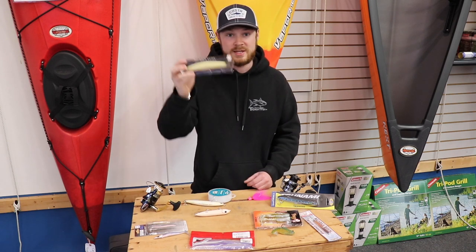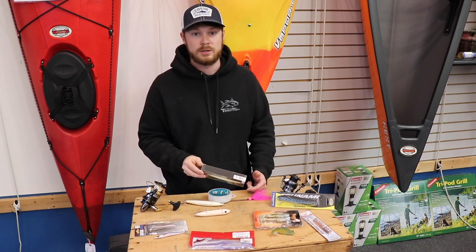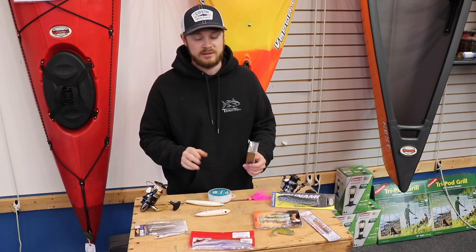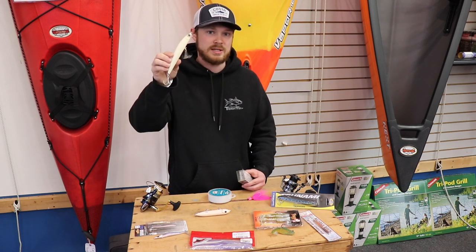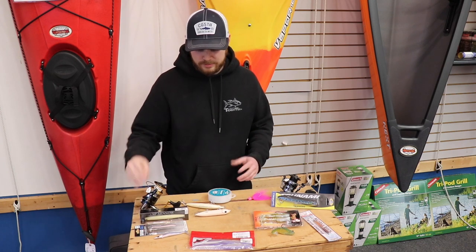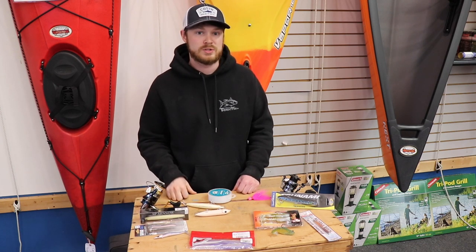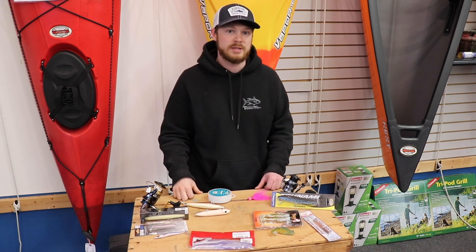I'm going to transition to the SP Minnow, which I do like using more in rougher water. I think it does cast a little bit better than the Hydro Minnow and it probably dives around three to four feet, while the Hydro Minnow is probably one to three — depends how slow you're reeling. You're probably going to be reeling pretty slow the first few weeks in May up here on the Cape, but I know a lot of the Jersey guys, Connecticut, New York — they're going to start fishing in the next few weeks.